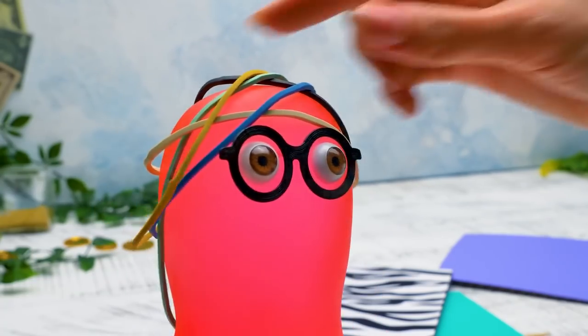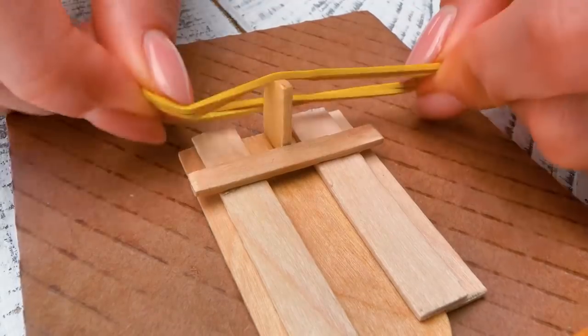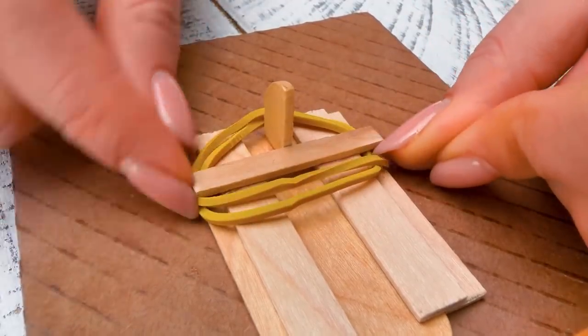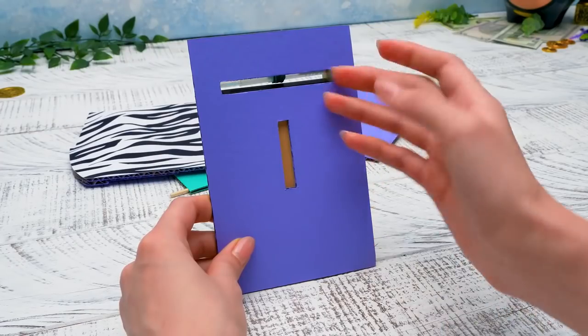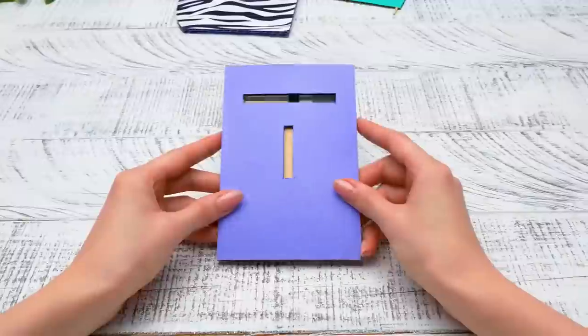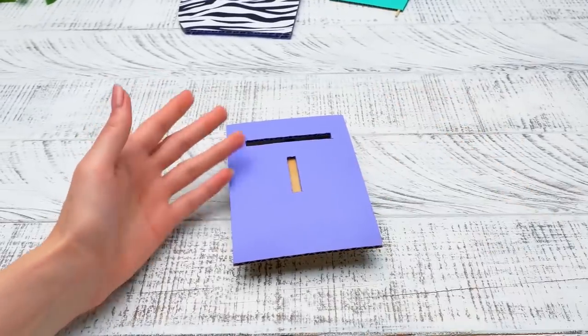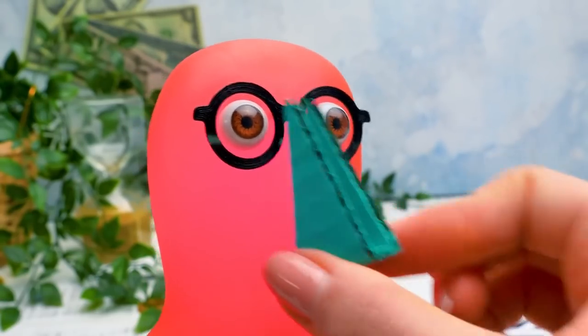Look what I have for you — you can pick your favorite color! I'm attaching the band on its sticks like this — it will bring the lock back to its place! We made the mechanism for the coin input! Let's think of a way to hold the coins before they get inside. We can make a coin keeper in the shape of a nose!